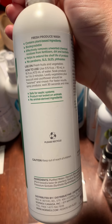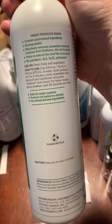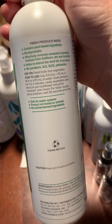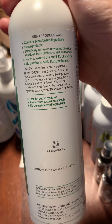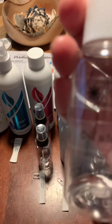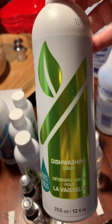This is the fresh produce wash and you're going to get it undiluted. Spray it on your fruits and vegetables, leave for 30 seconds, then rinse. If you want to dilute it, the ratio is one tablespoon per two cups of water. I'll include the directions with your sample.